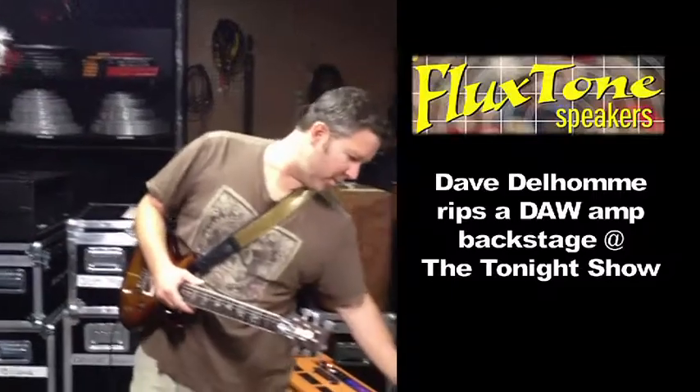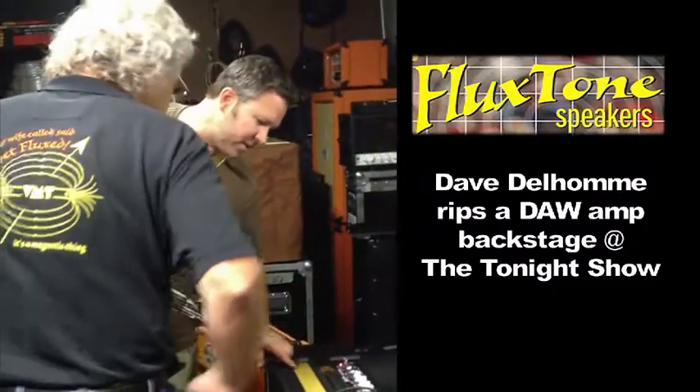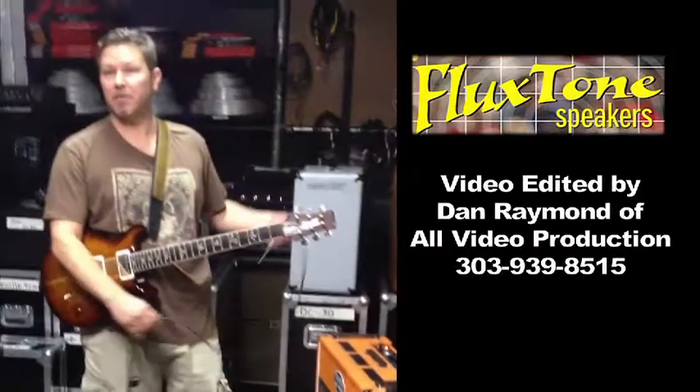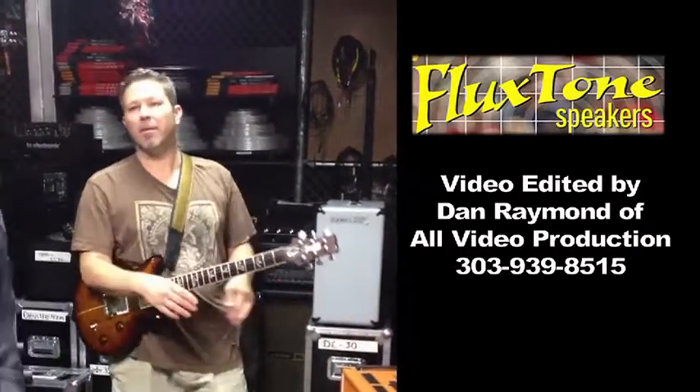So it doesn't matter what speaker you're on. There's a standby — right in the middle of it. Very, very cool. So you guys can mod any amp with power? That's what I meant. Yeah, right.